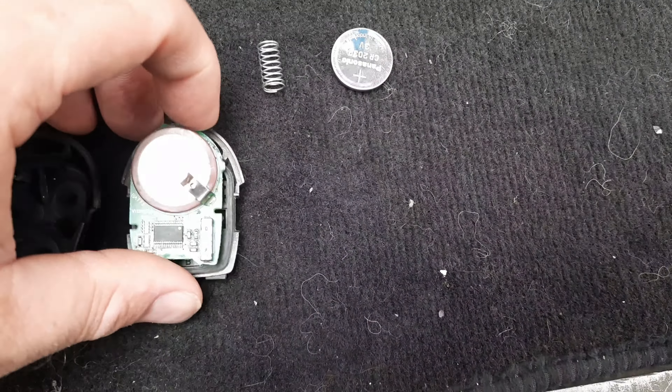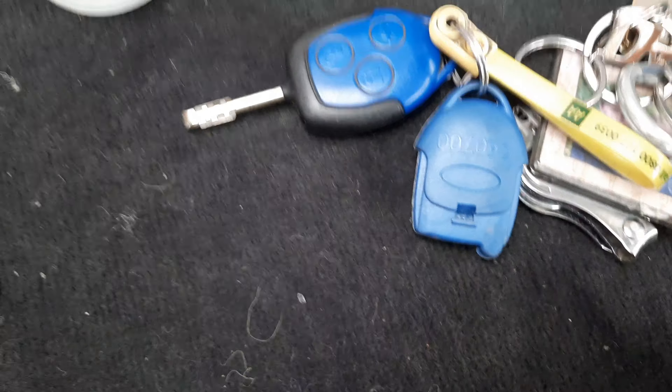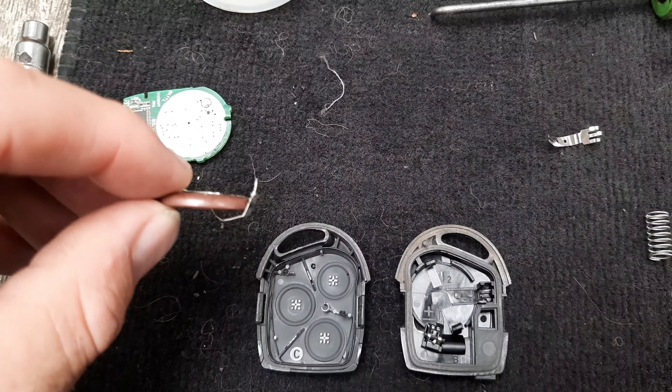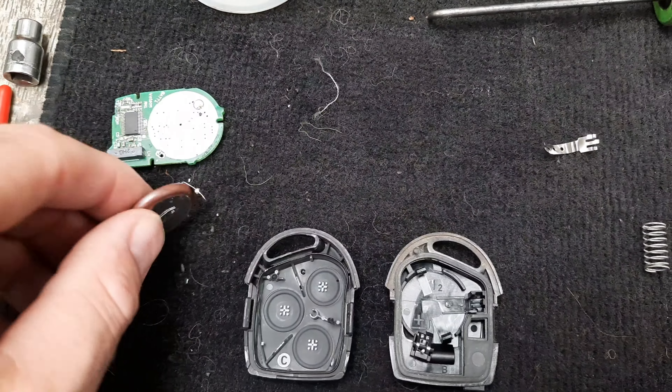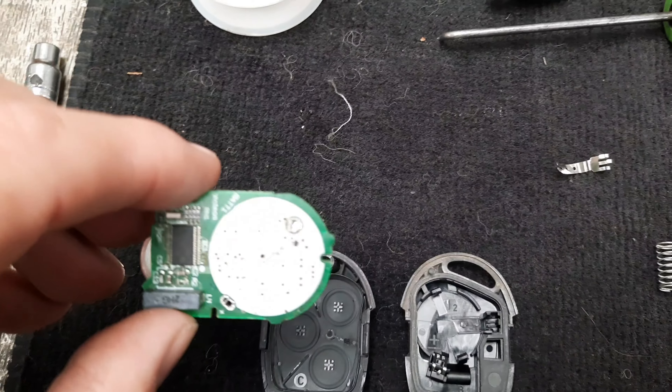Somebody did say that you can put this inside the black casing, but you can't. Get one of these blue ones off eBay for about £3. I've unsoldered the battery now. I'm just going to take these little tabs off and solder some little springs to the end so it's a nice tight fit when it all goes back together.